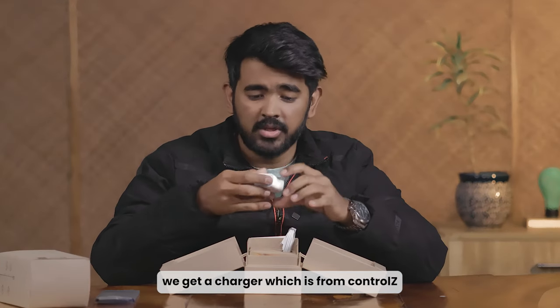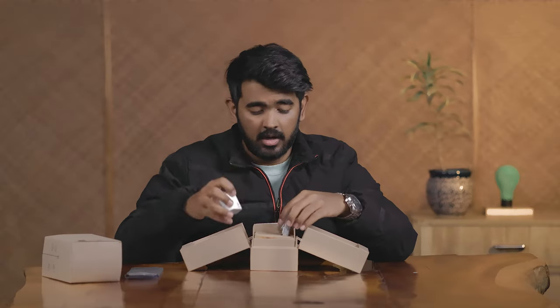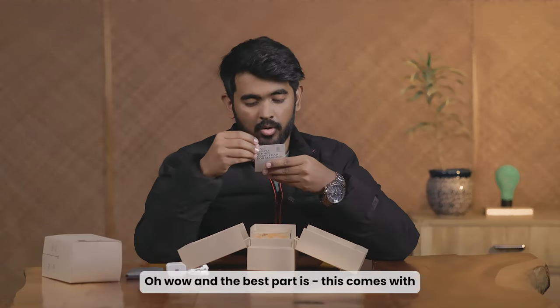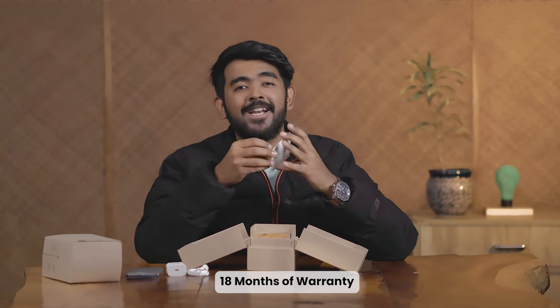We get a charger which is from Control Z and it is a 20 watt charger. Alongside we get a data cable with a SIM ejector tool. The best part is this comes with 18 months of warranty.